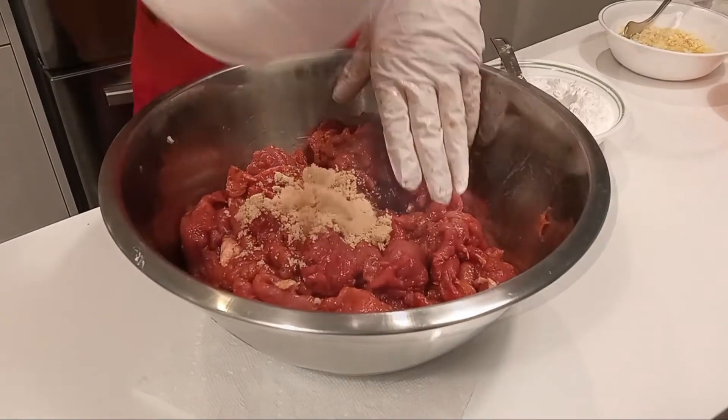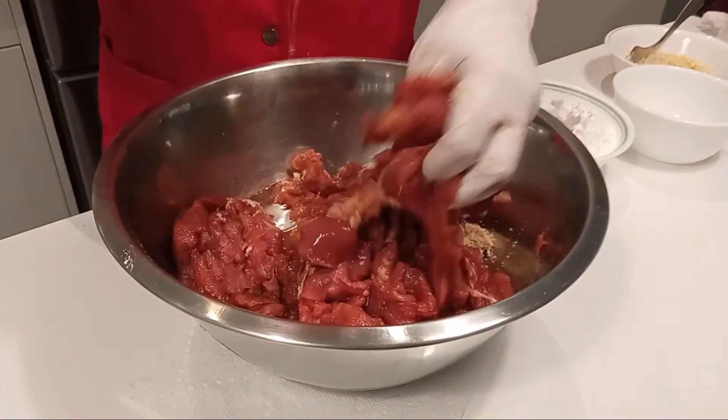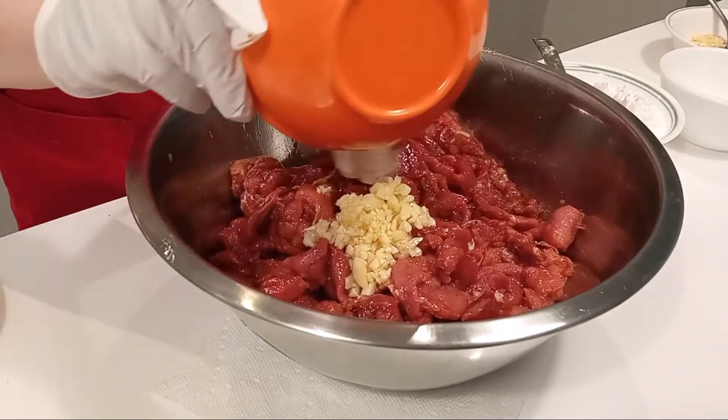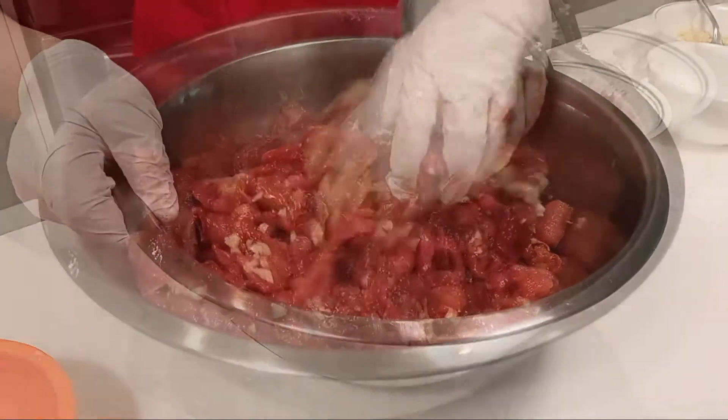Add in the brown sugar and egg white. Add in 2 tablespoons of garlic. If you enjoy the taste of garlic, you can always add more.